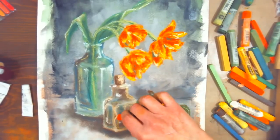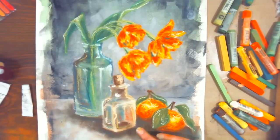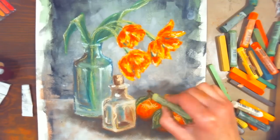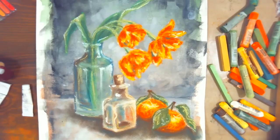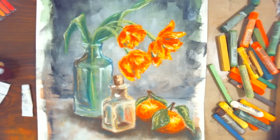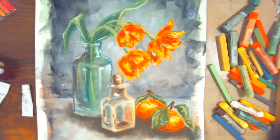I think I'm pretty happy with this — maybe a little more dark into the flowers but that's it. The background made it really toothy and held the pastel really well. I love the colors — the tulips, the orange and green. Those were actually my wedding colors: black, gray, orange, and green. It was tricky to make it not look like Halloween, but it was actually very elegant. We got married in August.